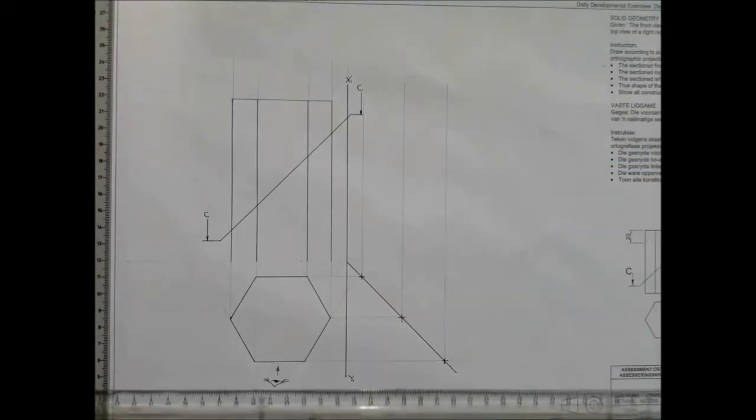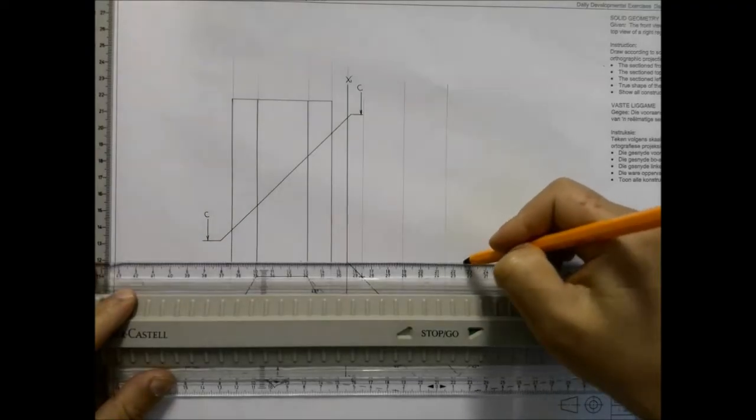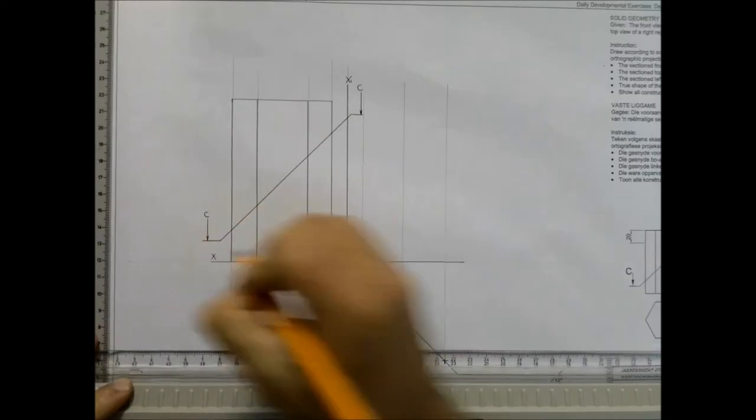Now that we know the width of the actual object, we can go ahead and put our x y axis in — solid line — and label it.